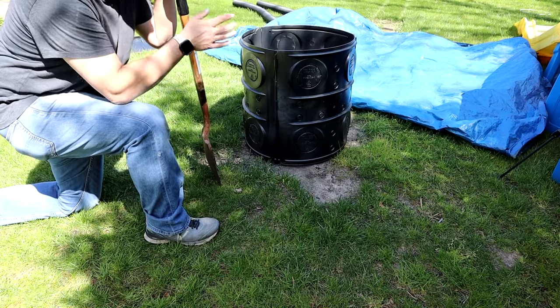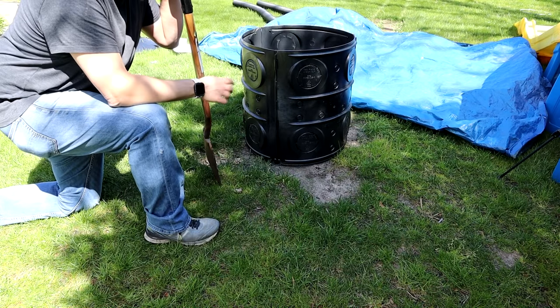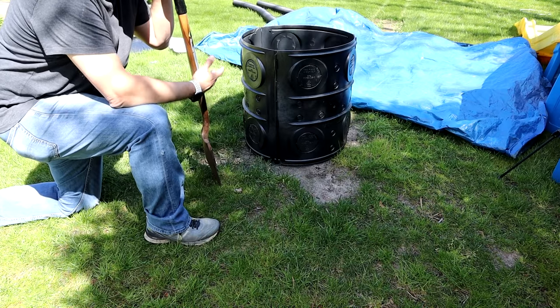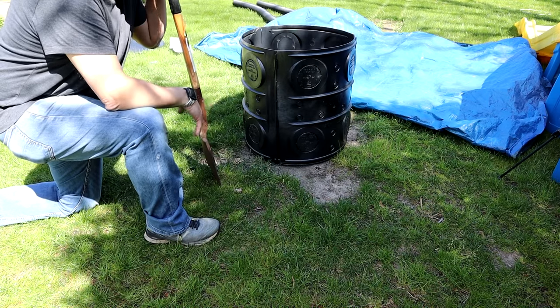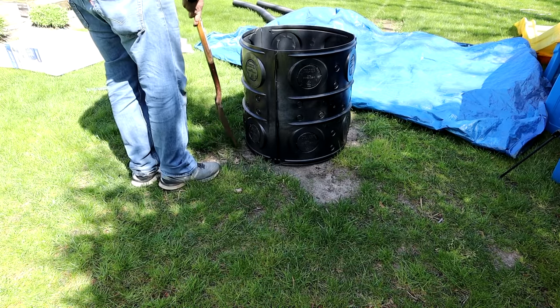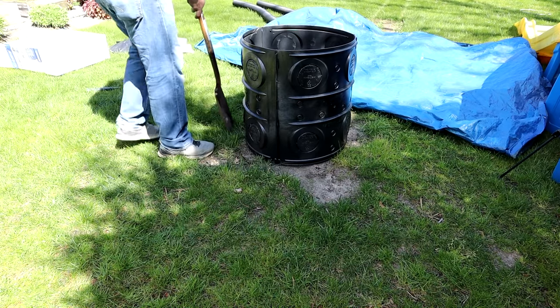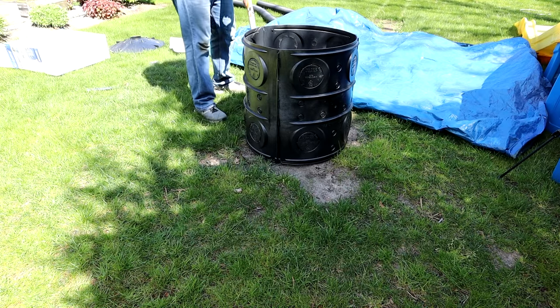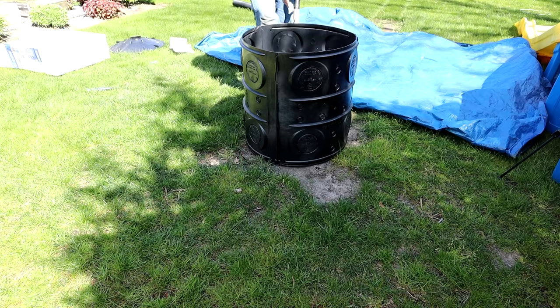All I like to do is put a tarp down and throw all my dirt onto that — that way you're not ruining the lawn. So I'm going to go around the outside of the hole and basically just rim it out so I know exactly what I've got to dig. Now I'm going to be just dropping this thing right in the ground. There are a few ways you can install these — obviously you can stack them.